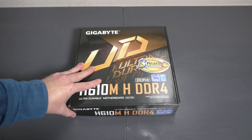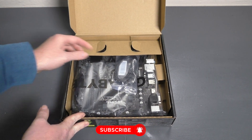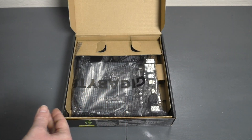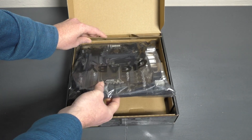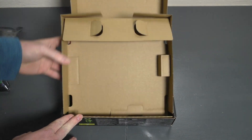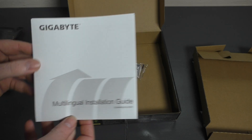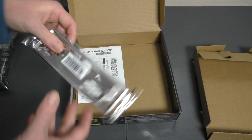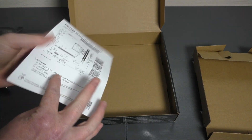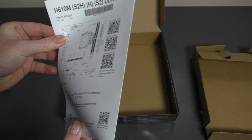Okay guys, so let's open the box. When you open the box you are firstly greeted with two SATA data cables, the installation guide, the I/O shield, as well as a little detailed explanation of what you get on the board itself.